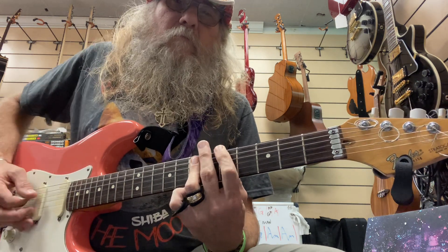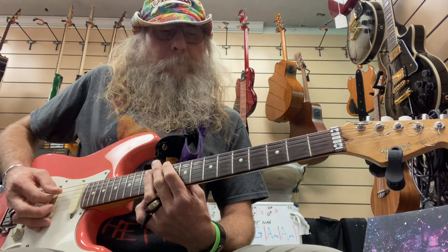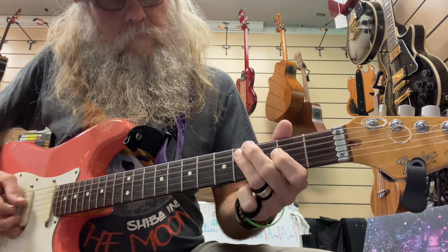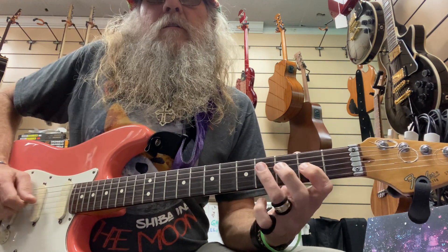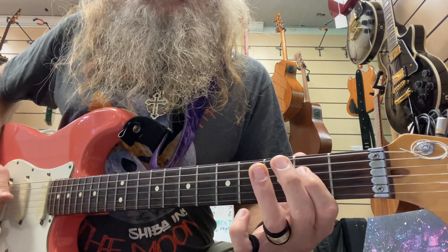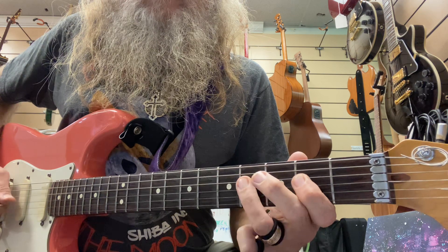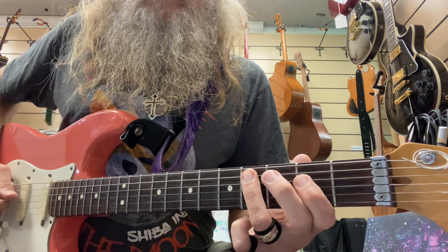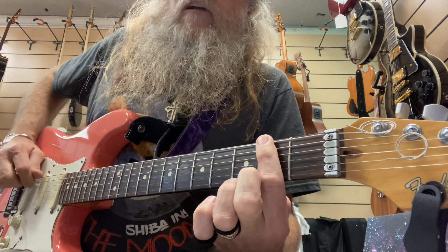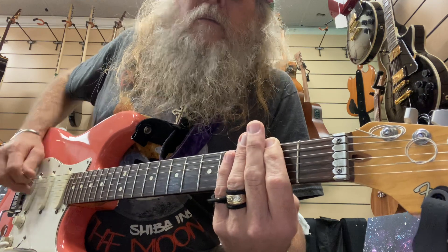Another part in there — fifth fret power chord, main riff. That's on my D string, fourth, and G string: second, four, two, four. Instead of both of them on the one side, mute it right after I pick it — my finger over here, I mute it, like this.